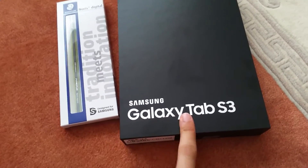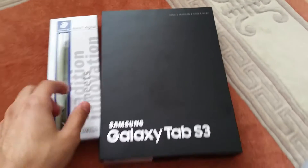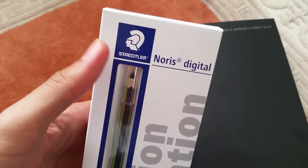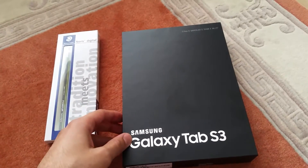We just got our Samsung Galaxy Tab S3, and we're really excited to review this. We're going to be doing various different stuff as we go along through the week. They gave us a little extra stuff for the S Pen kind of pencil. I don't know how this is going to work, but it's going to be interesting. So yeah, let's get to unboxing it.